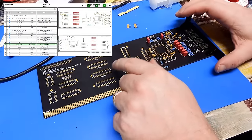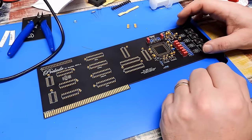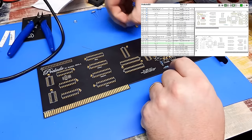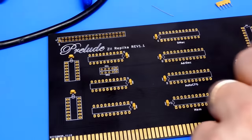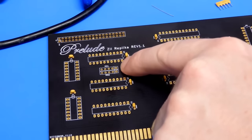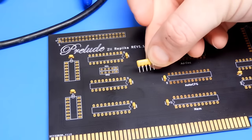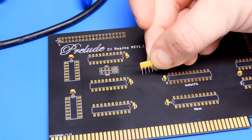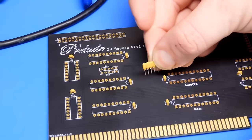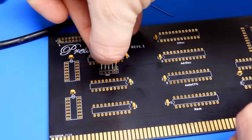The component finder would have us do some of the ICs next, but I'd rather get all the passives done first. Over on this side of the board we have two resistor networks to fit. If you look at the silk screen, the last pin for each of them is contained within a separate square of its own. On the resistor network itself, the pin to the left-hand side has a dot on it — you need to line up that dot with that square.